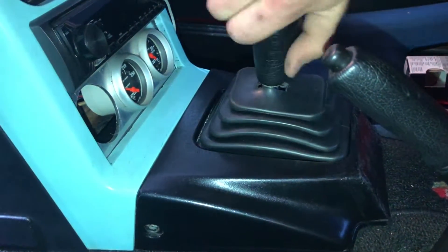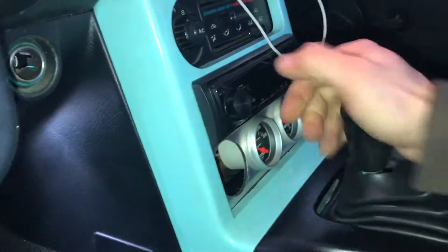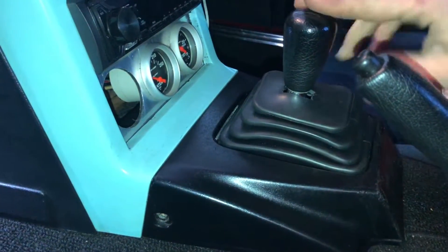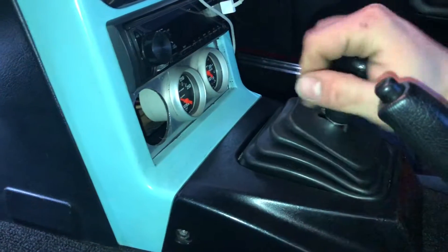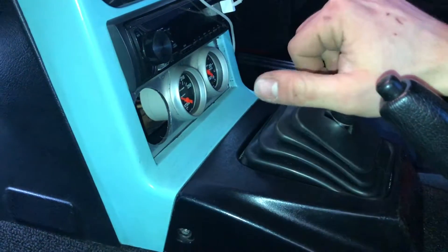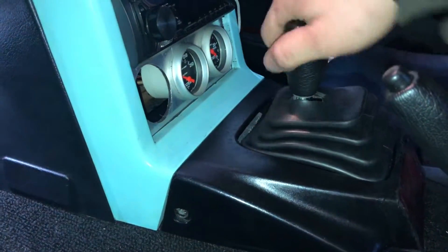This thing just spins. It's messed up, whatever. It's doing a lot because it's not actually screwed in, but it doesn't move when it's screwed in place. You can just see a little bit of the Velcro there. That's cool. I like the way it looks.